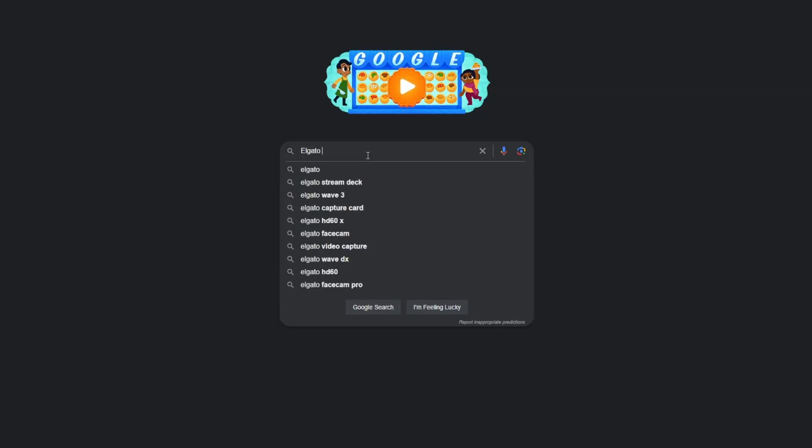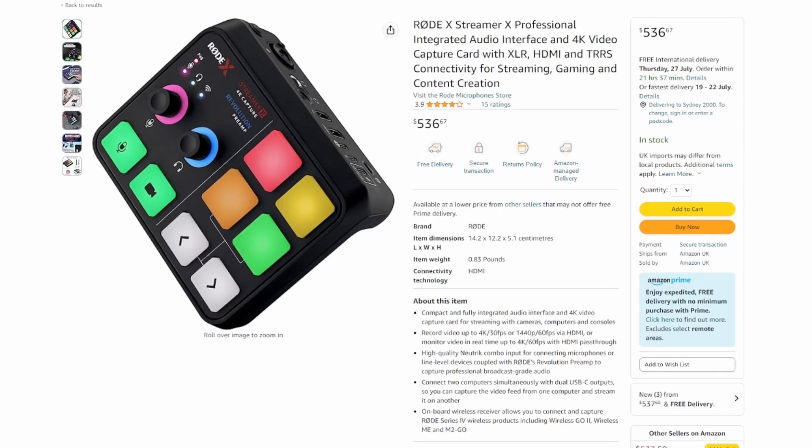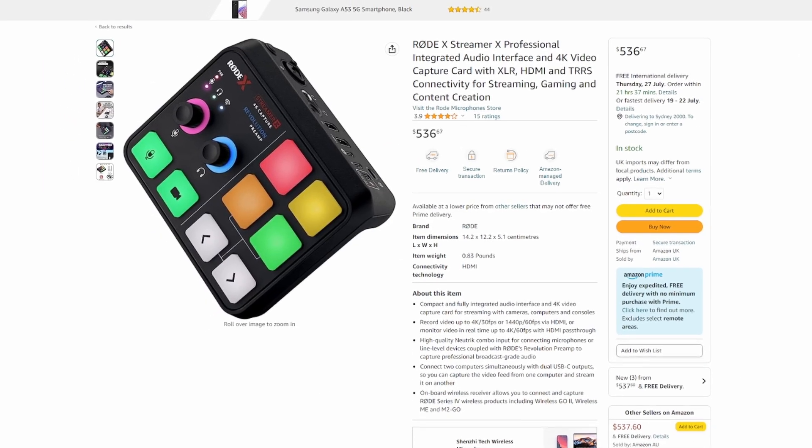The one piece of the puzzle that you might be missing is a capture card. A capture card will split the output from your Nintendo Switch so that you'll be able to display your gameplay on your monitor and also capture gameplay for your stream through your PC. There are a range of capture cards from ones you install internally in your PC to ones you connect externally through USB. I personally use the Elgato HD60S external capture card, which retails for around $300 Australian dollars. Capture cards can get pricey, like the Rode Streamer X with its own audio interface controls, but you can get some really highly reviewed capture cards on Amazon for under $50.